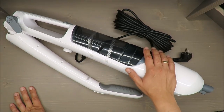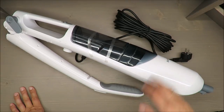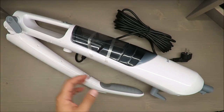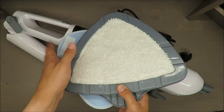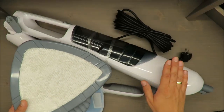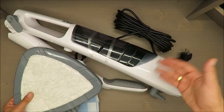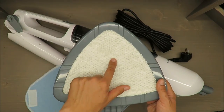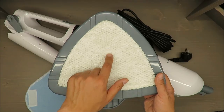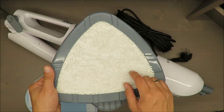I will give it back to Lidl, because the overall impression doesn't appeal to me — I simply don't want it. Especially when I see how poorly those parts will clean the surface. I do believe the steam generator will work, but the steam distribution — remember, only in the middle — is barely enough.